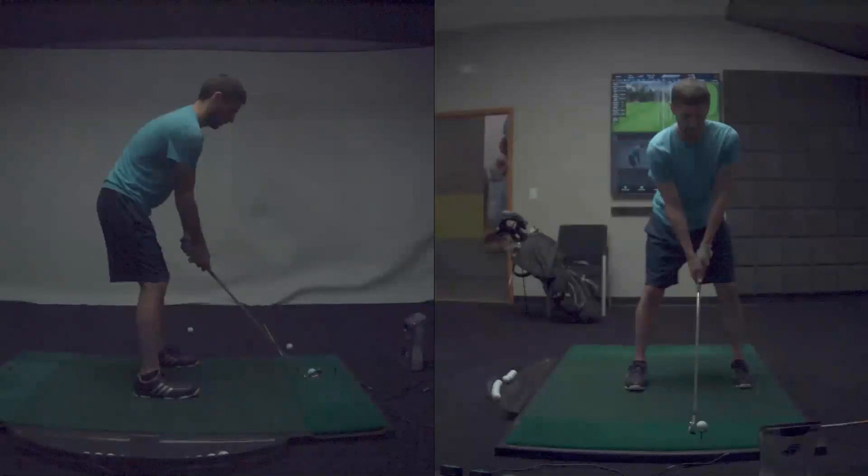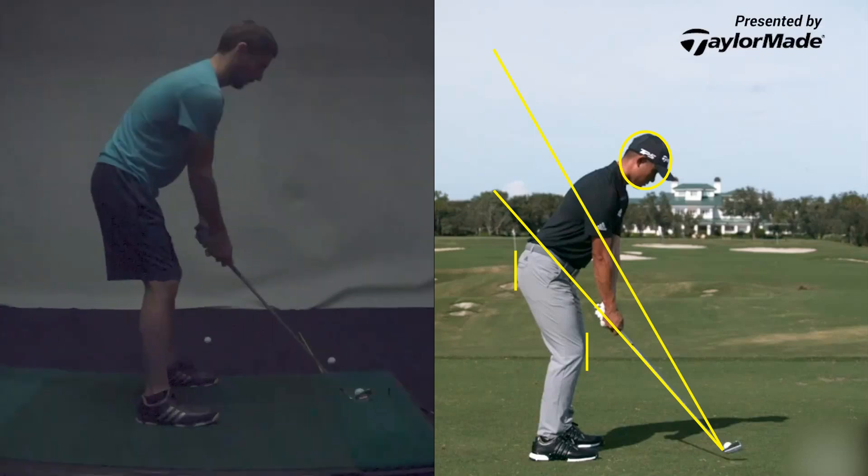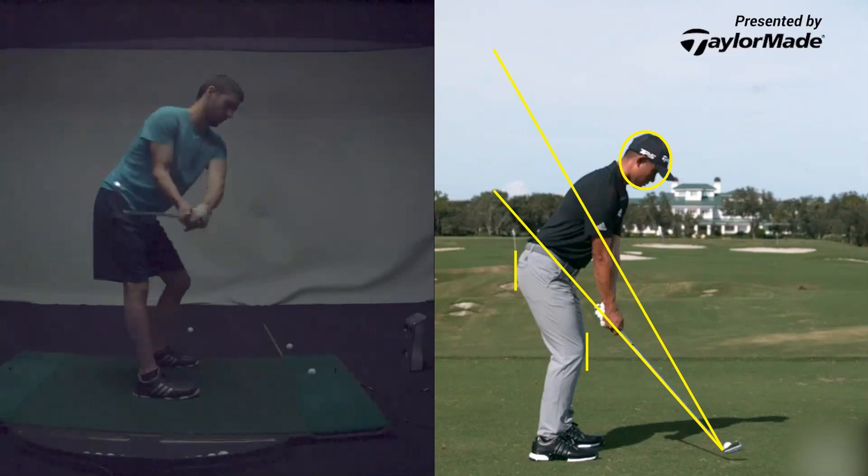I'm a little pro here, just to give you an idea. I think that one of the things that you could do better is initially, as you start the club back, that club face gets, in my opinion, very open.